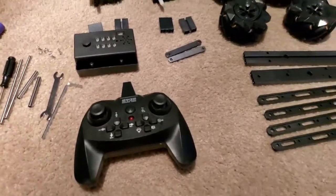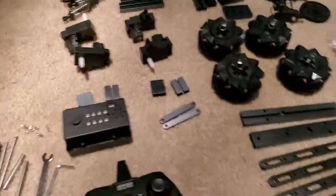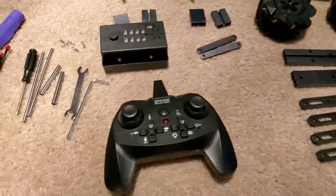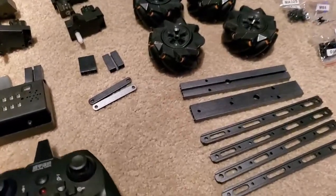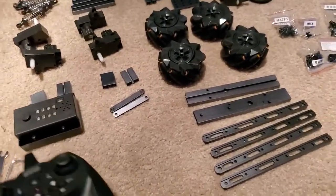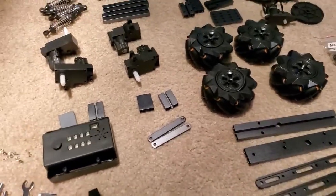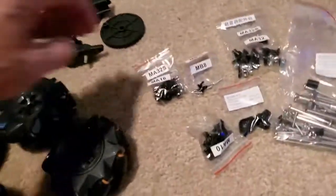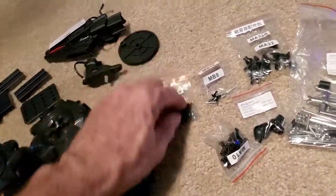It's going to be really hard to do pictures on this because there's so many pieces, and it works so good. The girl took it apart, so that's kind of where we're at. Really nice how everything has its place.